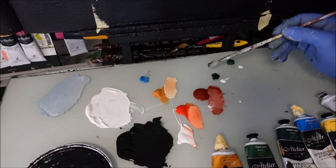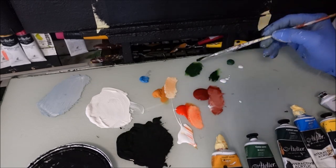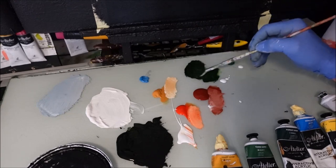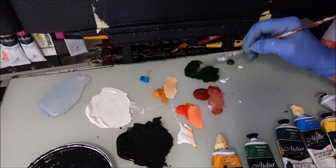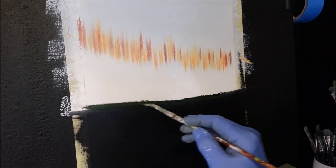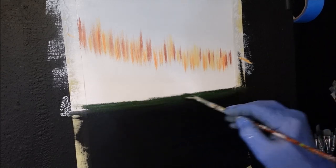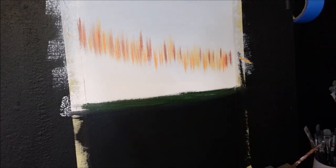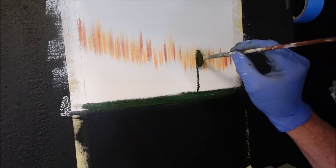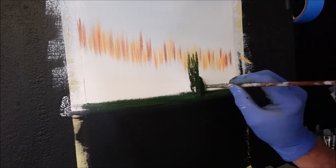Now I'm going to grab my darkest green, which is the forest green. I want to put some of that black gesso in there just to get a really dark green. I want to map in the dark green and then we can start putting all the brighter colours on top. Coming from the bottom, I'm going to get a pine tree up here, leaving some of those other colours there and getting it darker at the bottom.